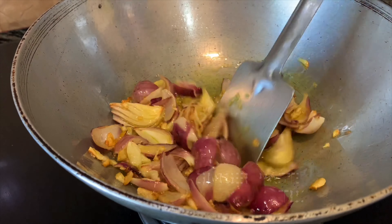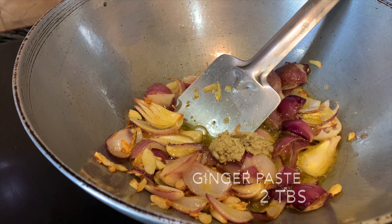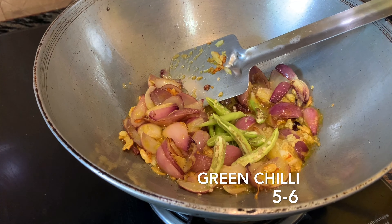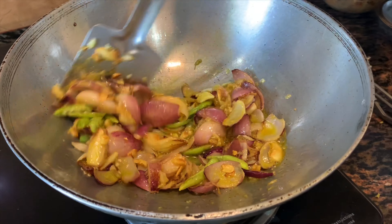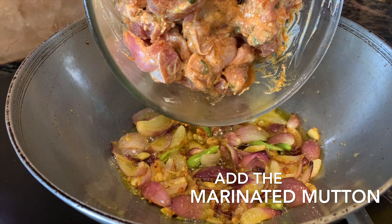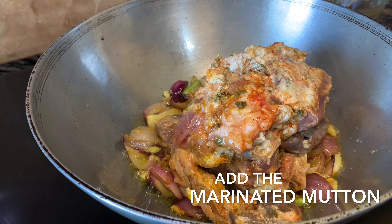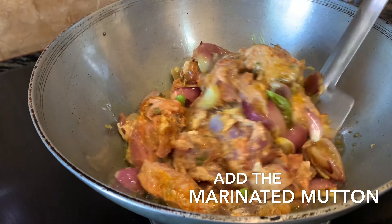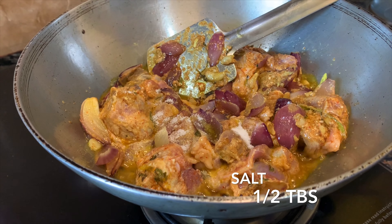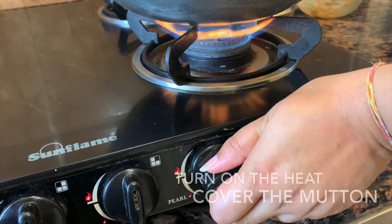In this methi-infused oil we are going to add crushed garlic, then onion. We have cooked the onions in water — don't use chopped onions. Fry this onion till it loses its color. Our onions are done. Now adding 2 tablespoons of ginger paste and 5 to 6 green chilies.